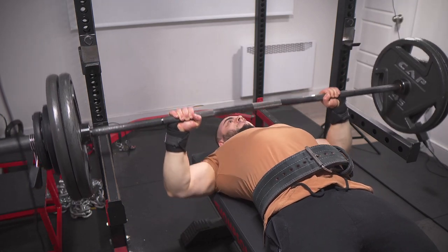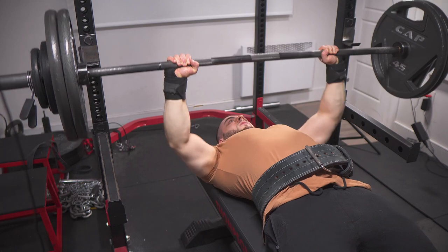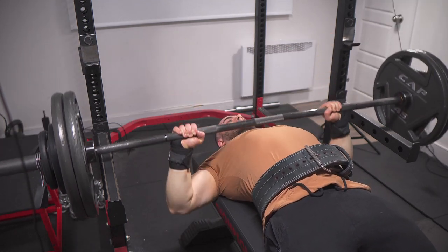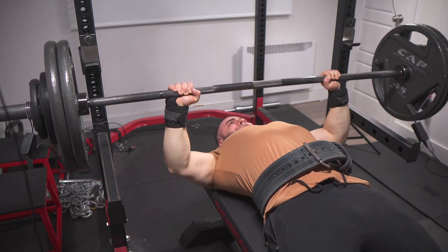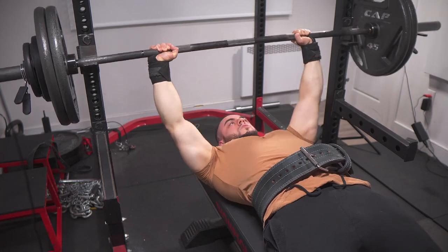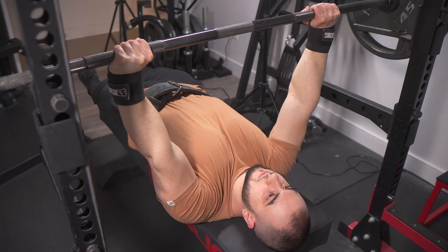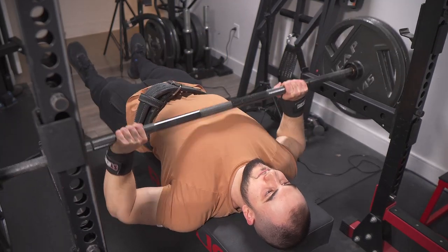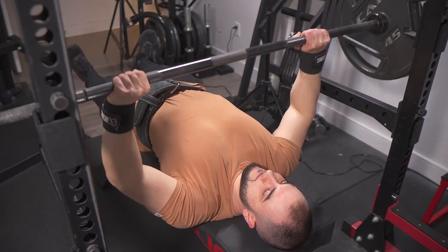I've been pressing this way for years and I know my own biomechanics. I don't think flaring out is a good idea. Because I know people are going to comment about injuries — the new meta seems to suggest that there aren't necessarily any bad positions. It really comes down to tissue capacity and proper load management. That's why I wasn't afraid to keep my back loose. I've already done a boatload of weighted dips and push-ups, so my tolerance is higher than most people.